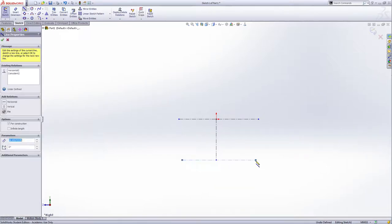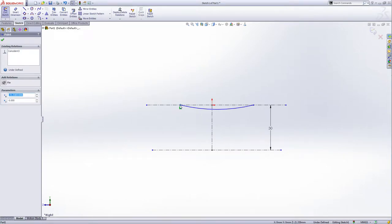Draw another one. Now give the smart dimension — the distance between these two is 30 millimeters. Now select the three-point arc, draw a three-point arc like this. Select the end point of the three-point arc, hold Control, select the center line and the other end point, make them symmetric, and green check.